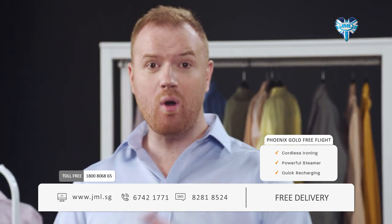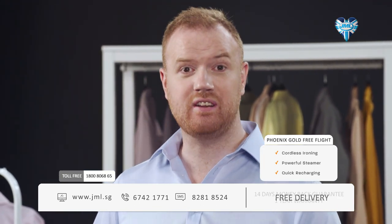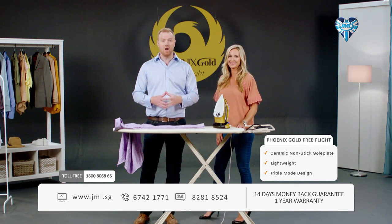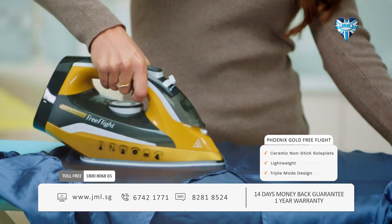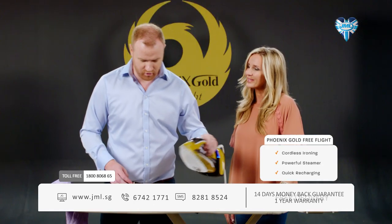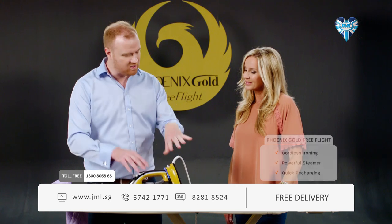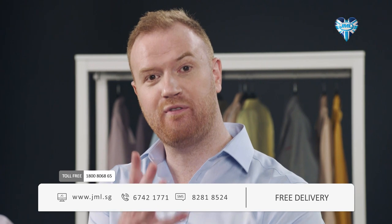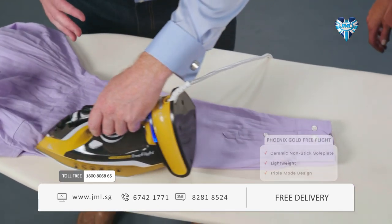Believe me, there is no other iron that can match the cordless convenience of the Phoenix Gold Free Flight. Free Flight features a superior design with three different ways to get fast professional results. First, I'm going to use Phoenix Gold whilst it's still on its base — great for jobs that demand heavier ironing or a crisp professional finish, just like this work shirt.